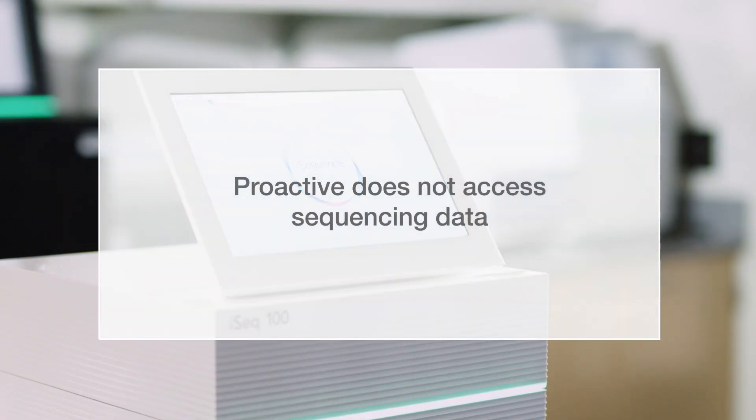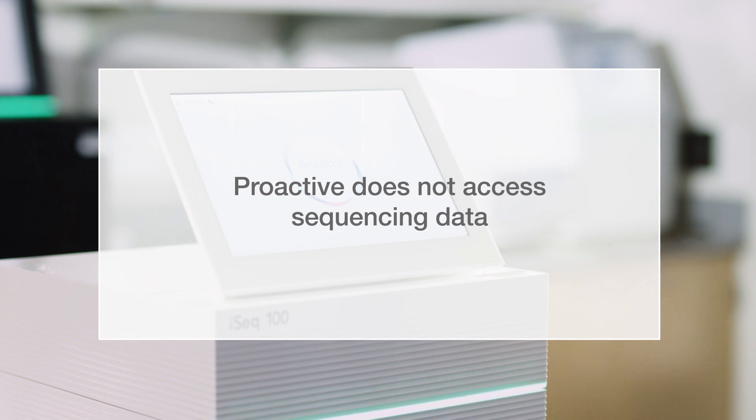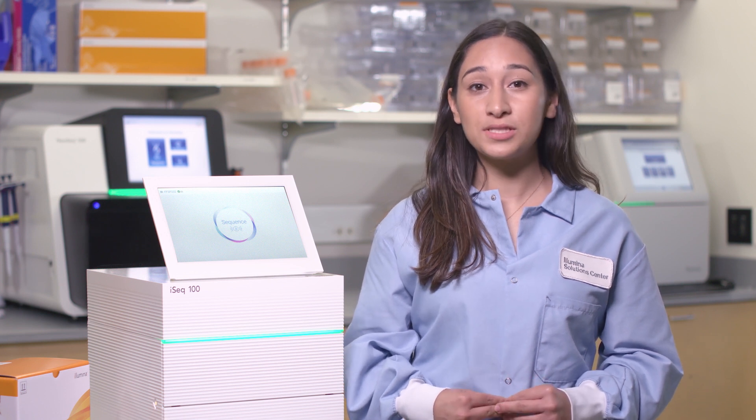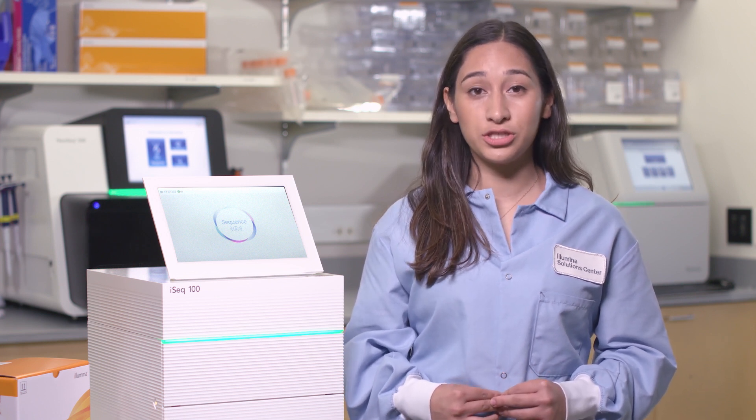Illumina ProActive is a remote instrument monitoring service that sends instrument performance data, not your sequencing data, to BaseSpace Sequence Hub, improving our ability to remotely troubleshoot field issues. Unlike other instruments in our sequencing portfolio, the iSeq system does not provide pre-emptive warnings on hardware-related issues.